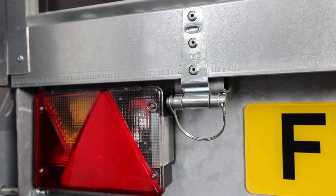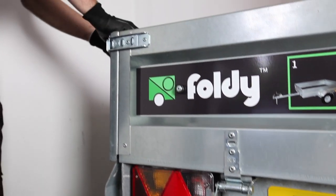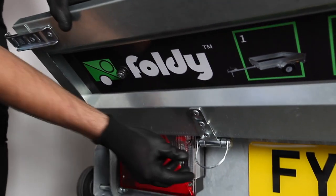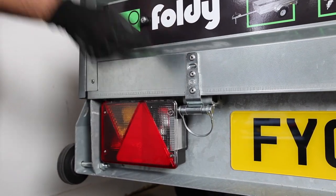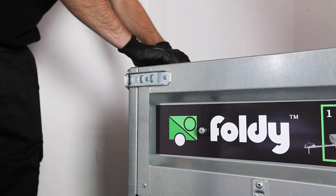At the rear of the trailer check that the wire clips or loops of the safety bolts at the tailgate are folded flat against the trailer before you start folding the trailer. If the bolts are tight release the rear tailgate latches to release the tension on them. Remember to close the latches again once the safety bolt clips are in the correct position.